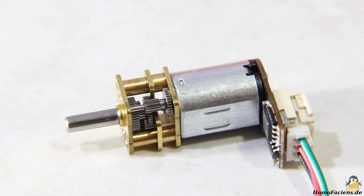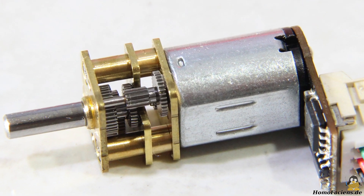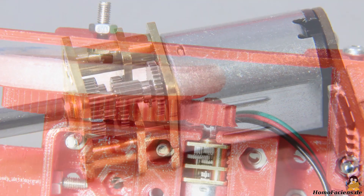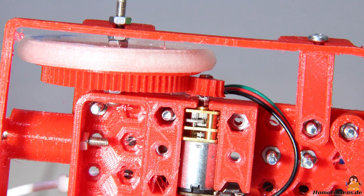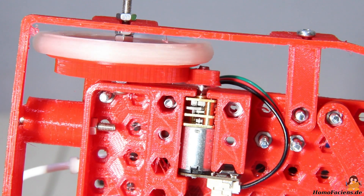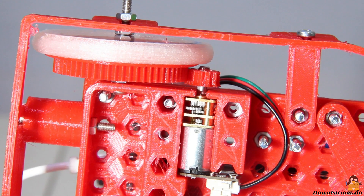The geared motors are available with different reduction ratios and I opted for the highest variant with 75 motor revolutions per one revolution of the output shaft. I had to attach another reduction ratio of 5 to 1 to the wheels. A drop of super glue holds the pinion on the motor shaft. Without this extra reduction, the robot was simply a bit too fast, which made it difficult to control using a browser interface.